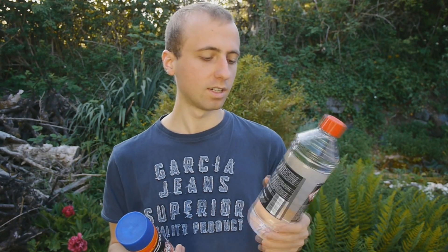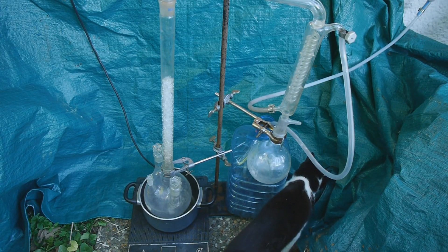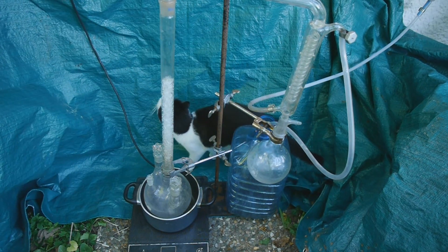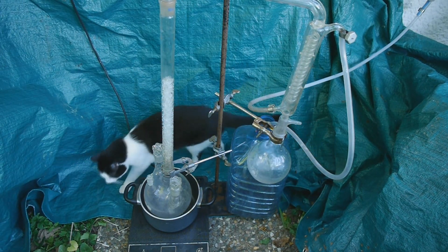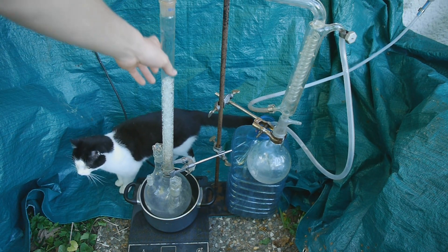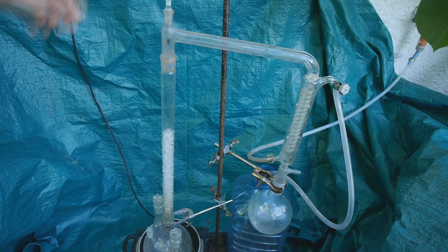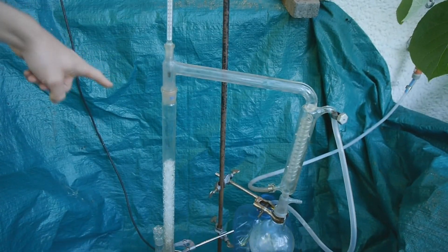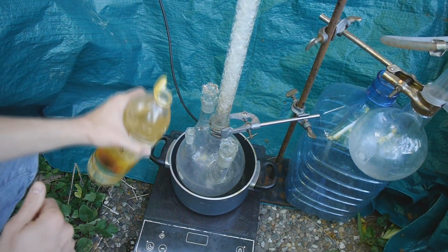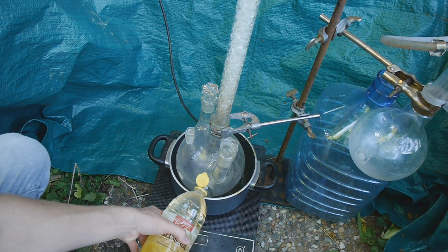Oh well, let's get going. The apparatus is set up: here we have a two-liter round bottom flask, a one-liter flask to catch everything, a Vigreux column to get a better separation of the vapors, and a condenser and thermometer to measure the temperature of our vapor.